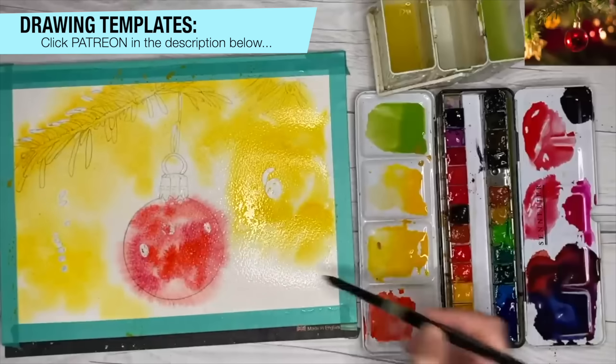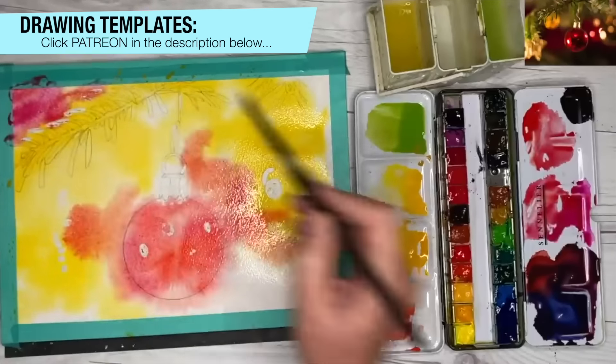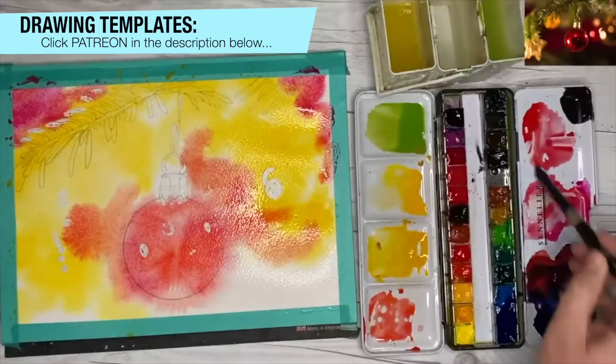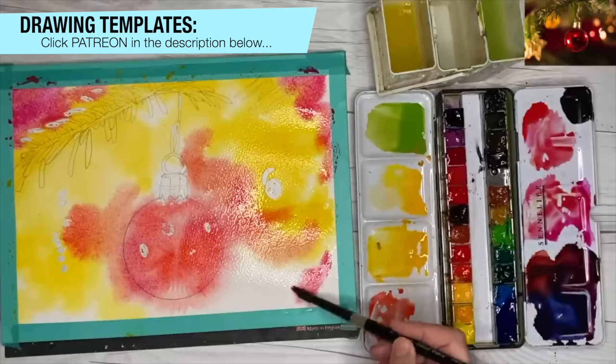If you haven't used masking fluid before, I'll put a link in the description below all about masking fluid. It's a video I made a little while ago and you may find that helpful.